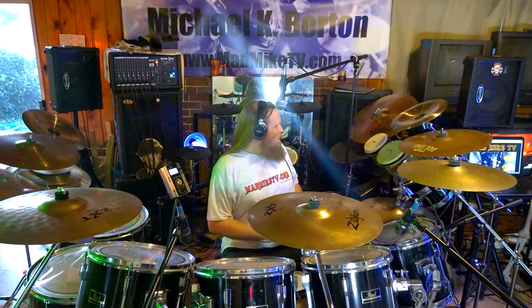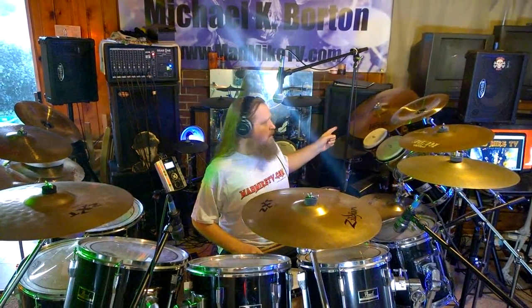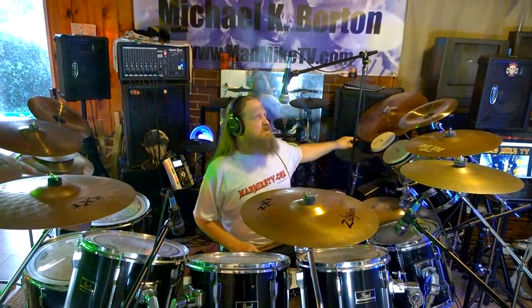We'll start with cymbals. It's mostly Zildjian — I used to run all Paiste. I would run Paiste exclusively if Paiste would sponsor me, and also Zildjian — I'd run them exclusively if you guys would sponsor me.